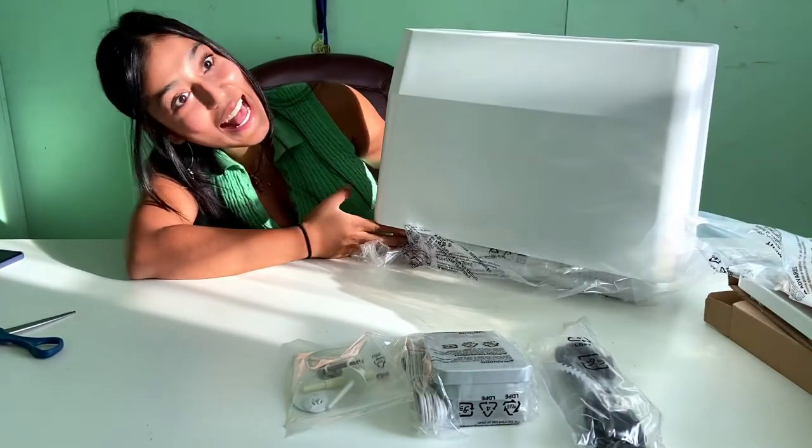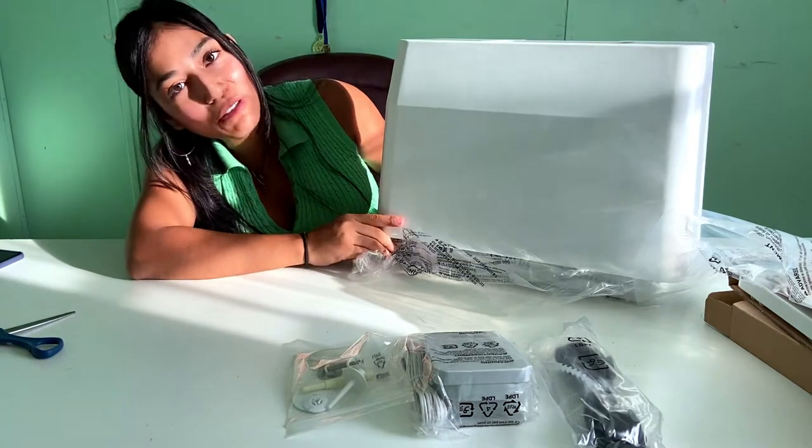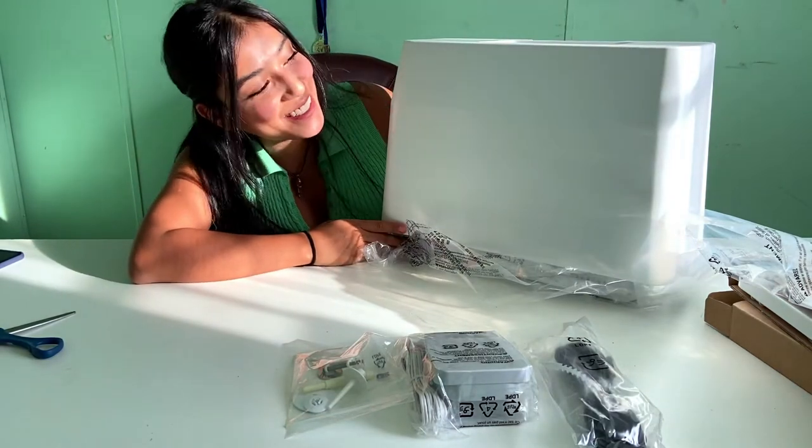Ta-da! Doesn't it look so pretty? This is it, guys. This is what it looks like.